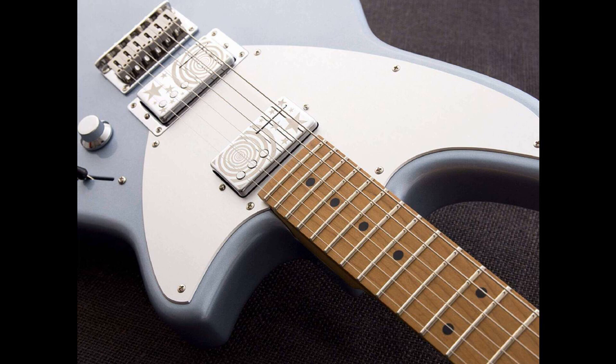The tracks Geek USA, Quiet, Jelly Belly, Zero, and Bodies were specifically mentioned as tracks this guitar has been built to handle.